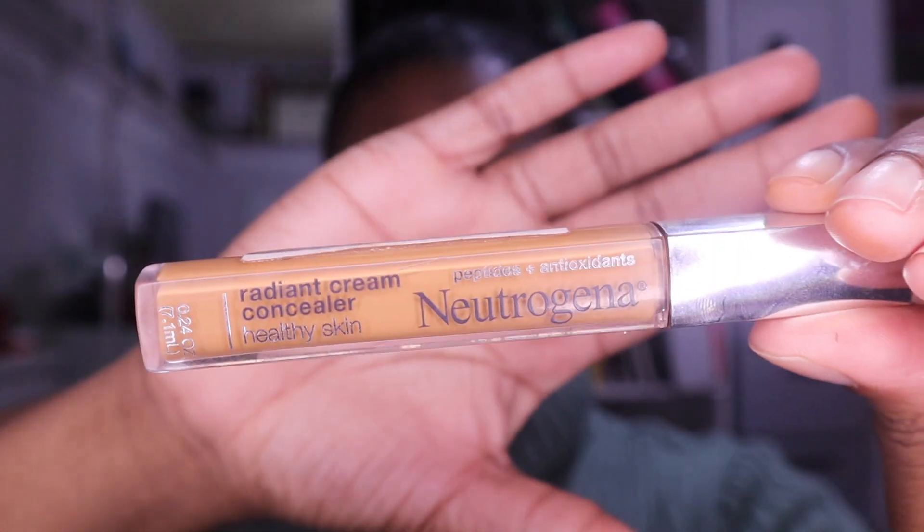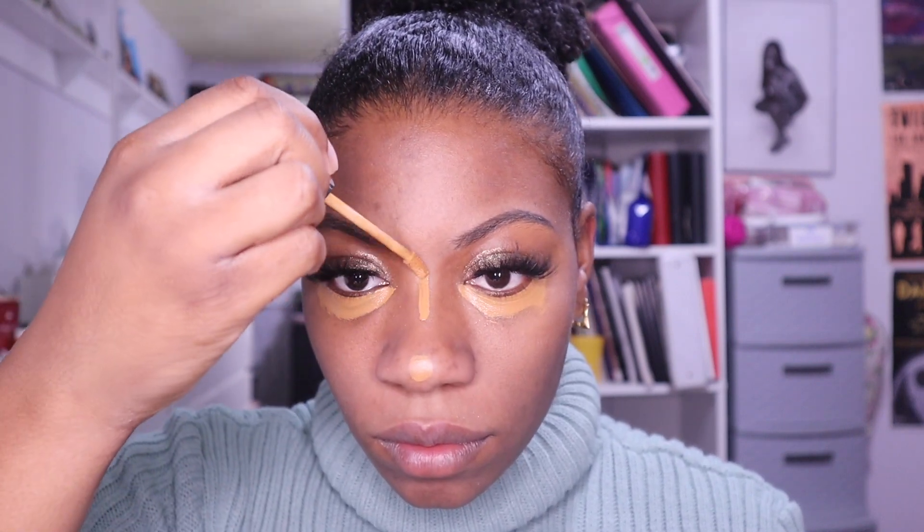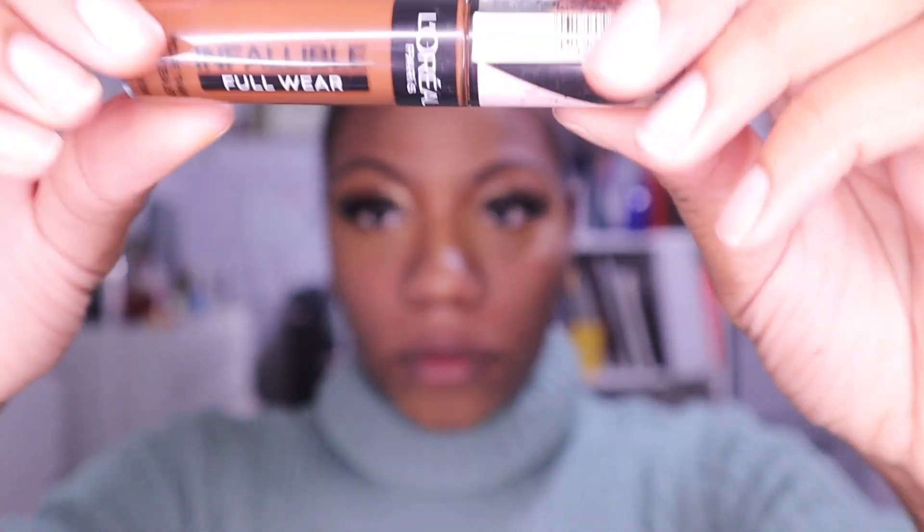This is Radiant Cream Concealer by Neutrogena for Healthy Skin — it has antioxidants and peptides. I do not do the triangle method when contouring because for long faces it just makes your face look even longer. If you have a long face, keep concealer really close to your under eye and don't spread it. I contour before I put foundation on — I saw this method on YouTube and it looked so much more flawless.